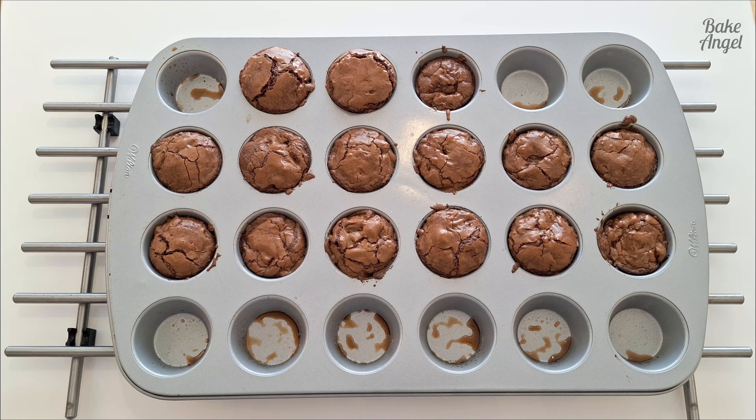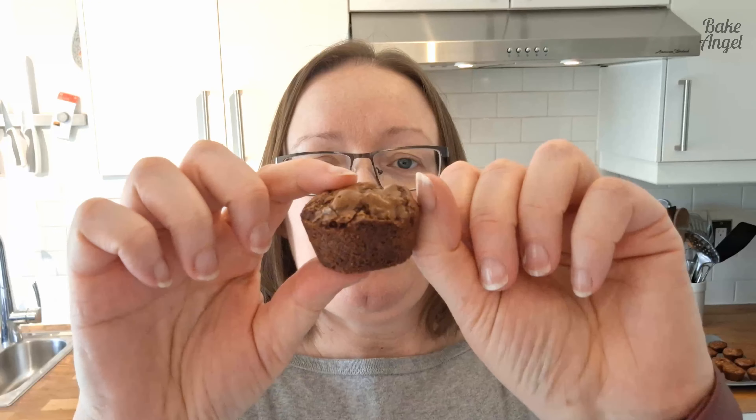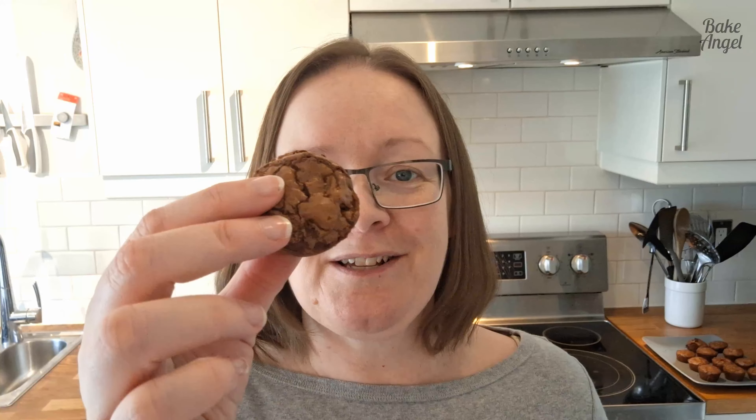Now it's time for the all-important taste test! Before we do that, I just wanted to show you — if you leave these to cool completely in the pan, they'll just pop out. Use a spatula around the edges to ease them out of the muffin pan. Have a look at these — they're about an inch in height, definitely two bites worth.